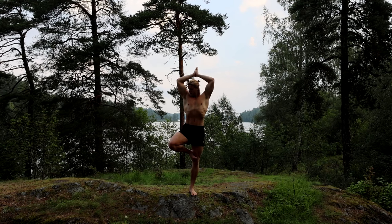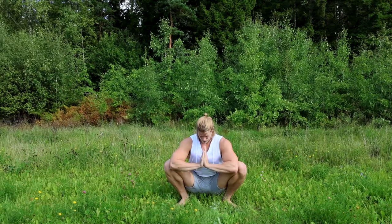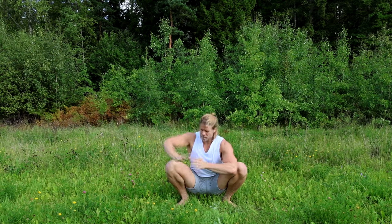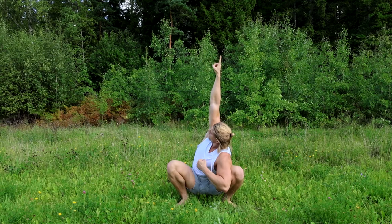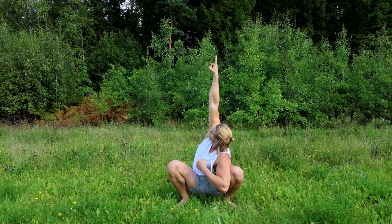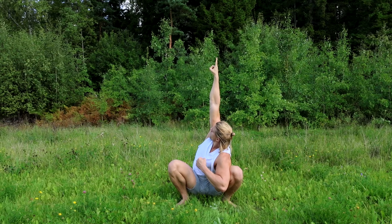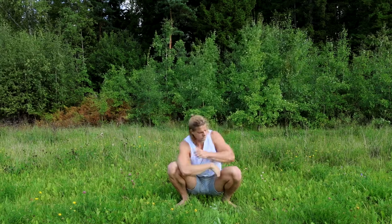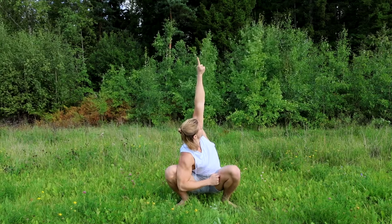And now this is also a stretch I do basically every day. It's very important if you sit down a lot. This is to stretch out your entire body — it's super good for doing squats in the gym, which you should do, it's a great exercise. And also if you want to be able to do high kicks if you train martial arts, you can do this simple exercise. You see I'm really getting deep into a squat position there and just pointing up towards the heaven.